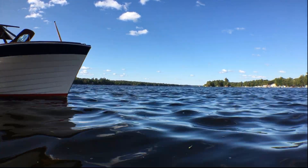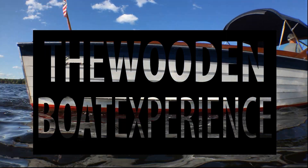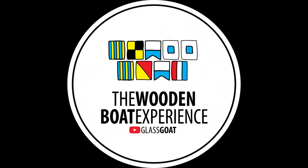My earliest memory is riding in my grandfather's boat — arm over the side, hand in the spray. I've spent much of the rest of my life chasing this feeling. All of that has led to this: The Wooden Boat Experience.